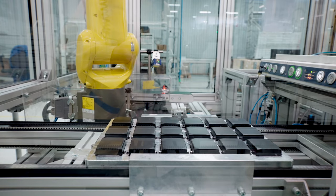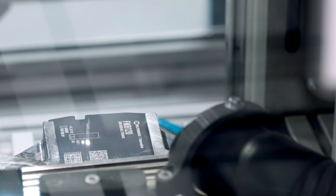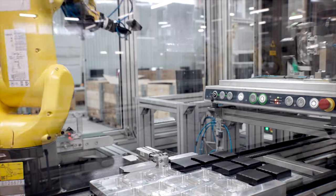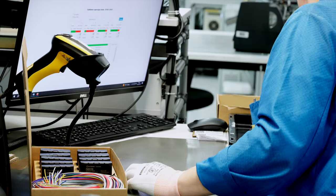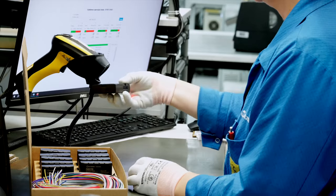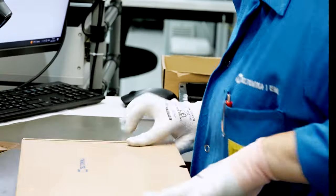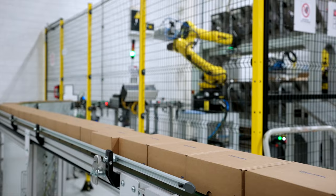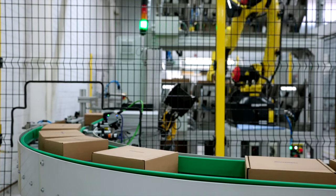Finally, the product is engraved with a laser. The operator collects finished products into a box and sends them for packaging on the conveyor belt. All boxes from the conveyor belt are sorted by packaging robots. Identified by QR codes, boxes are sorted into trays.